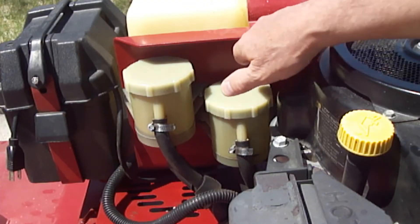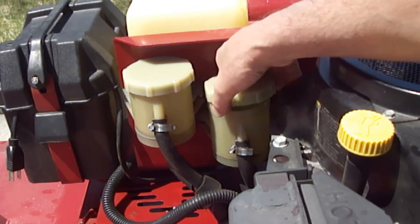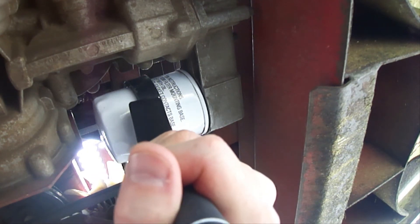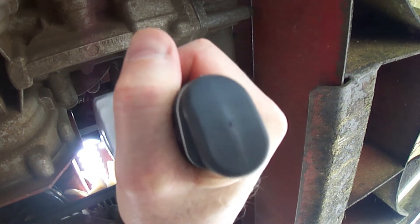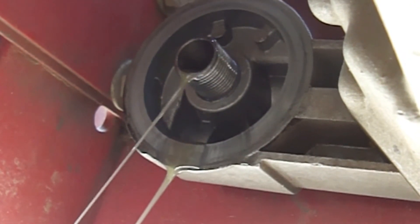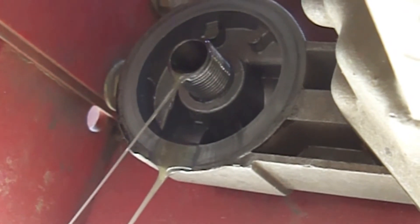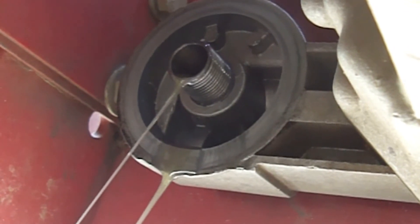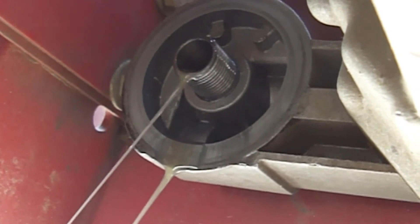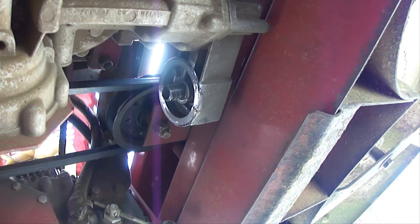First, remove the hydrostatic transmission oil fill reservoir cap to help it drain faster. Remove the oil filter with something to catch the old oil. Drain as much oil as possible from the hydrostatic transmission and oil filter. If your hydrostatic transmission does not have a drain plug like mine, then just drain as much oil as you can with the oil filter removed, which in my case was one quart. The system holds more, but that's all I could get out at one time.